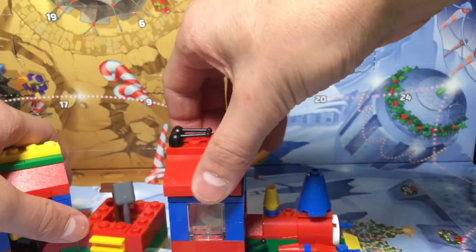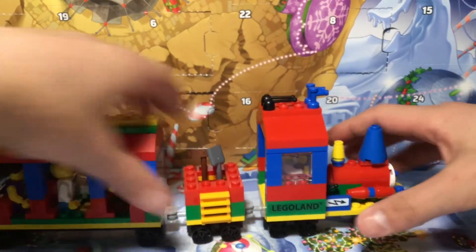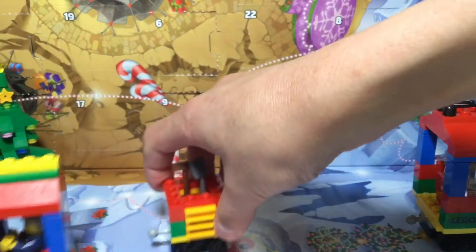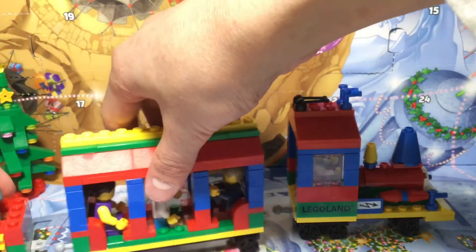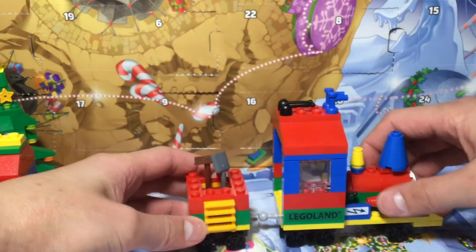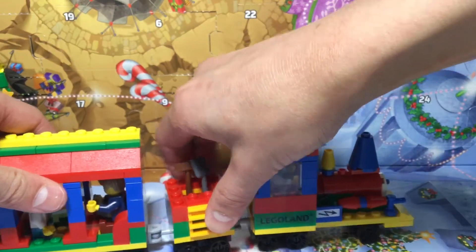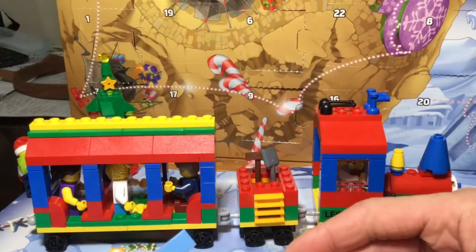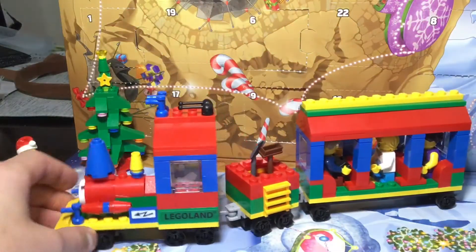Then you grab the roof, put it back on. If you want to know how it detaches, you just take that off — you can take that part off too — and arrange it any way you want, then put it back on like that. Also to note, this seats three people in the passenger car, though you could add one to the roof — but that's dangerous.